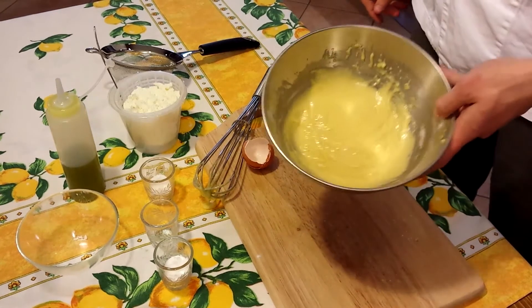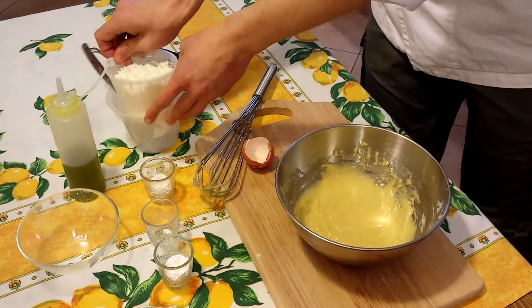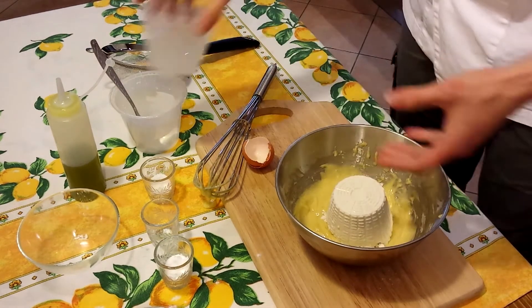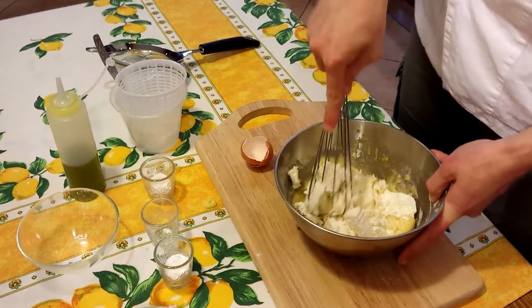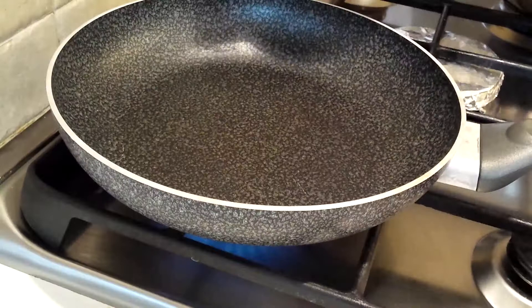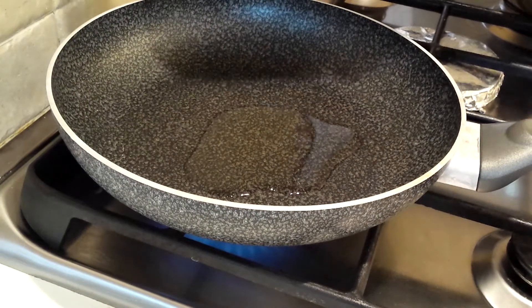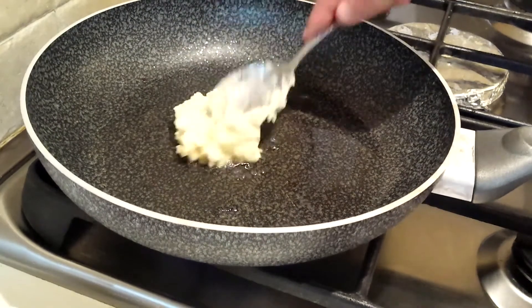When you have a homogenous mass, add the ricotta cheese, but break it into small pieces. Heat a little bit of oil in a pan. With the help of a spoon, cook the Sirniki.